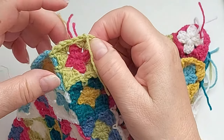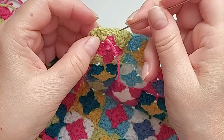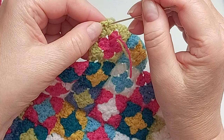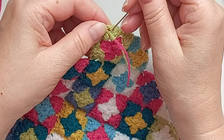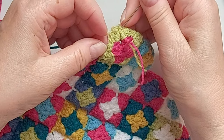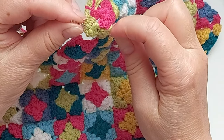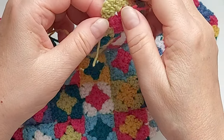I said I'd do two but I'll do one more. By the way, you always turn it to the wrong side. So here I'm doing the same — I don't start exactly at the same spot, but I go in here and go under.